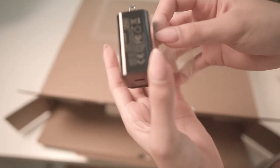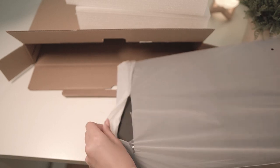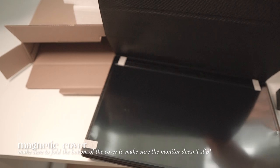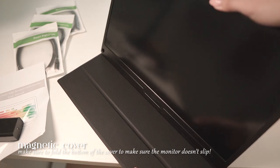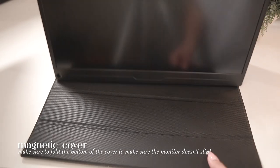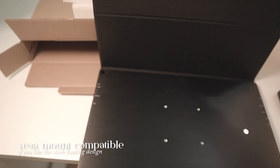It comes with a power adapter, two Type-C to Type-C connectors, and an HDMI to HDMI connector. It also comes with a magnetic cover, which lets you stand the monitor. Uperfect says to fold this part of the cover to make sure your monitor doesn't slide. If you're not into that, it is also VESA-mount compatible.